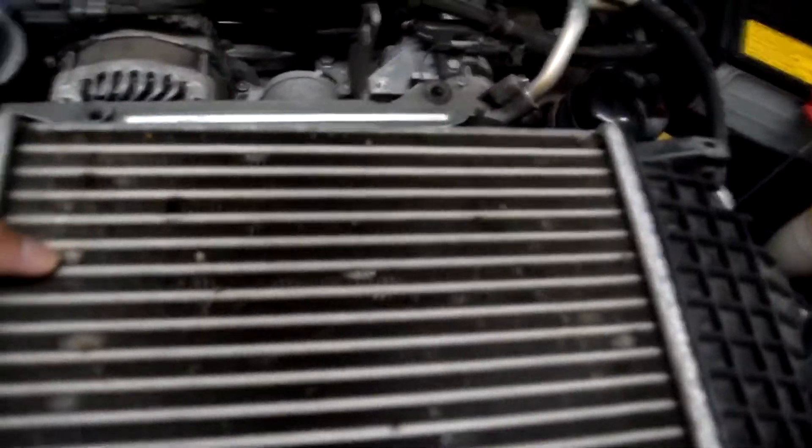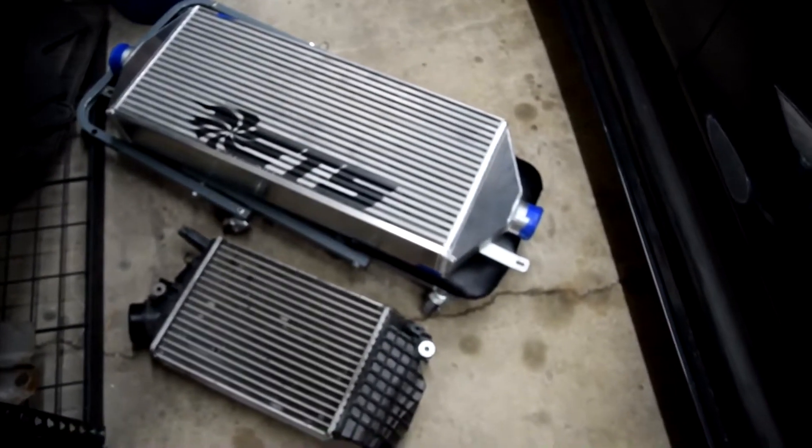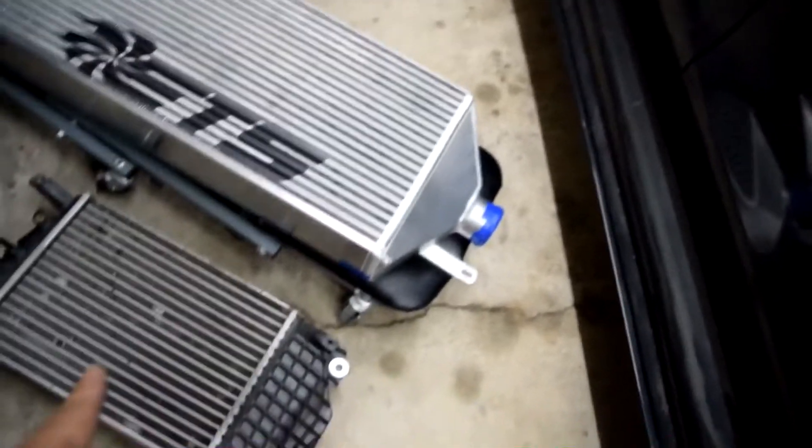Let's just take a comparison of how these two intercoolers look right next to each other. Wow — this is like your girlfriend telling you not to worry about a guy, and that's the guy.